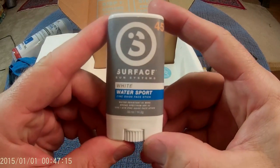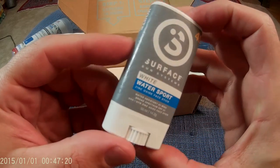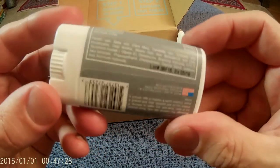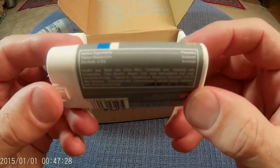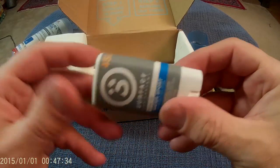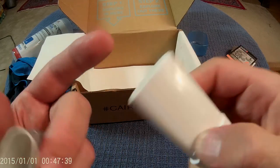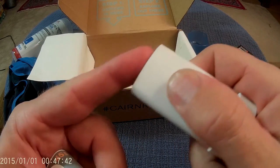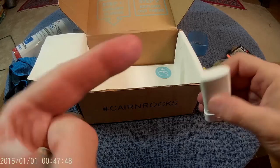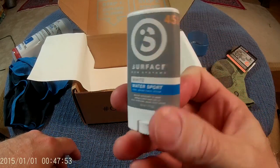And then the Surface White Water Sport Zinc Oxide Face Stick. I am a big fan of zinc oxide as opposed to the other sunscreens, mostly because I have a sneaking suspicion all the chemicals in the other sunscreens do very, very bad things to you, including cause cancer, whereas this is far less likely to do so. Very cool that this actually showed up because I was planning on buying some here very soon. You'll notice the newer white stuff doesn't leave the Southern California beach bum white stripes. Very nice, I'm really happy I got that.